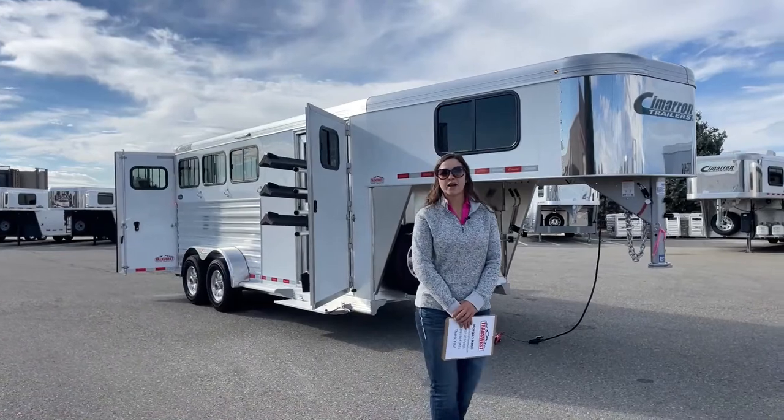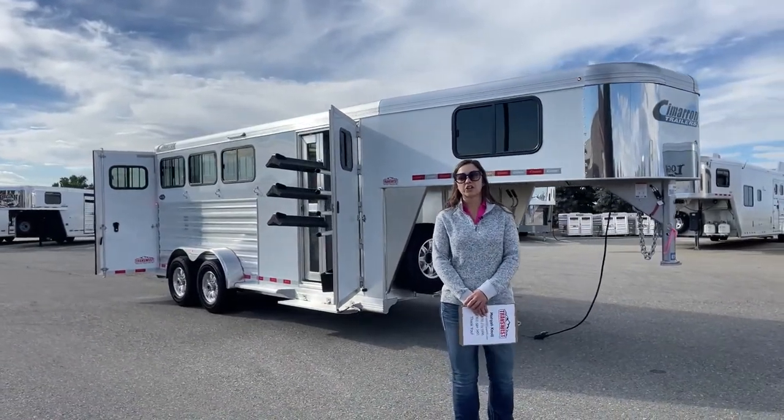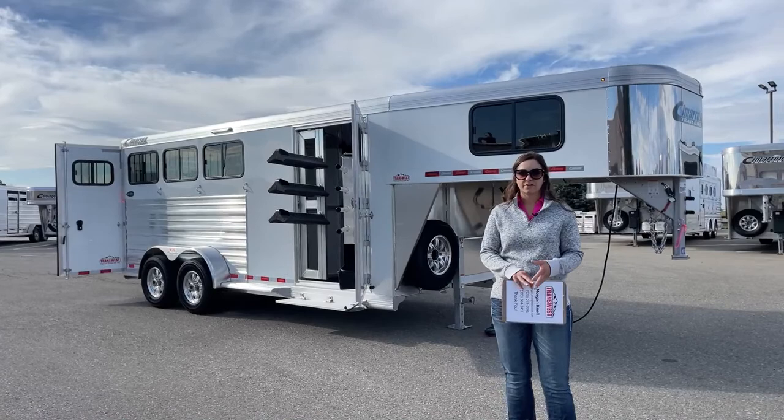Hello, Morgan Knoll here with TransWest Truck Trailer RV in Frederick, Colorado. We're located about 30 minutes north of Denver off I-25.